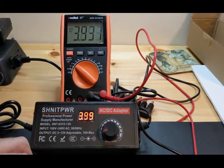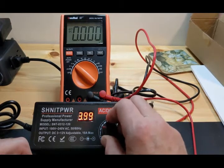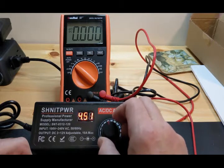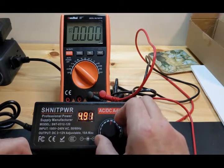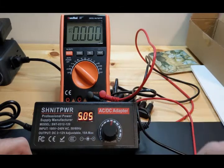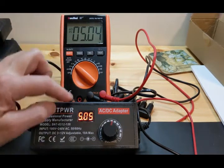The meter says 4 volts and the Schnitt Power readout says 3.99 to 4.01 — that's within tolerance. Let's crank it up to 5 volts, the next popular voltage. We get 4.99 to 5.02, pretty close. Testing confirms 5.04 on the meter and 5.05 on the Schnitt Power readout — this readout is reading accurately.